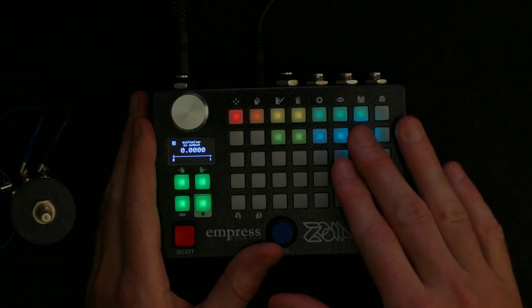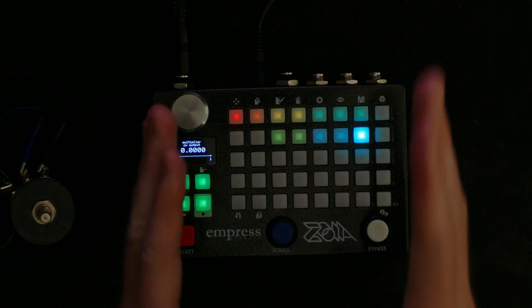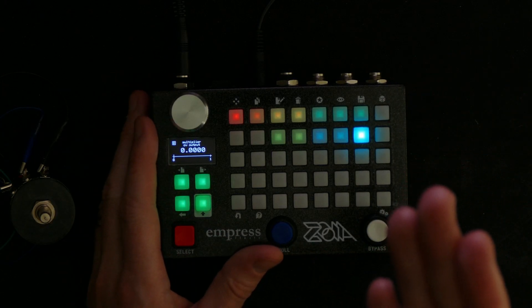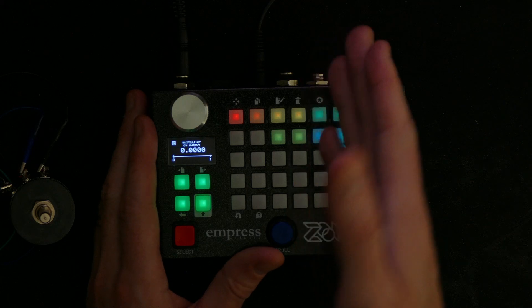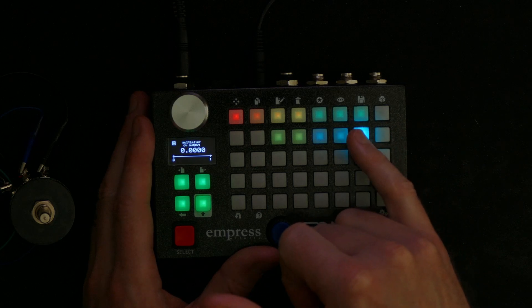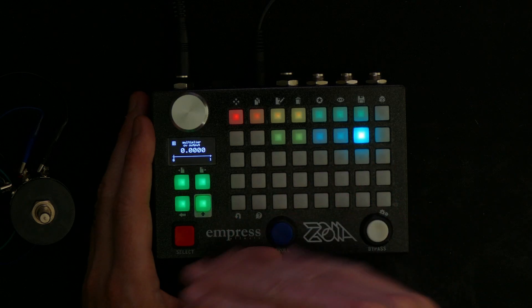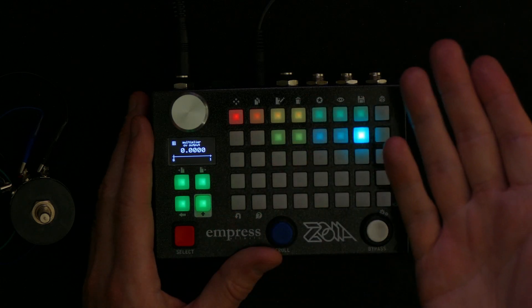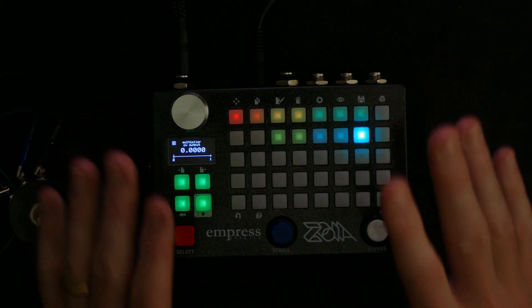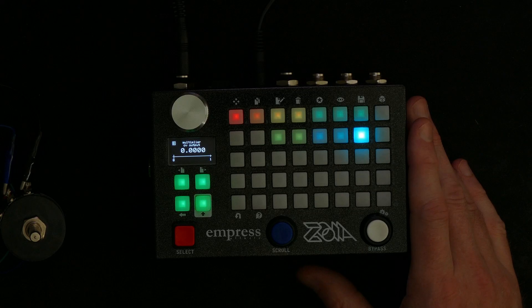That is the output you take and use in your patch for controlling whatever you want. It's much easier to start with something already precisely 0 to 1 if you want a smaller range. For example, to control something from 0.25 to 0.75, you'd set a connection strength of 50% and add an offset of 0.25 in the receiving module. By having 0 to 1 as your value, you get maximum flexibility in how you use it further in the patch.